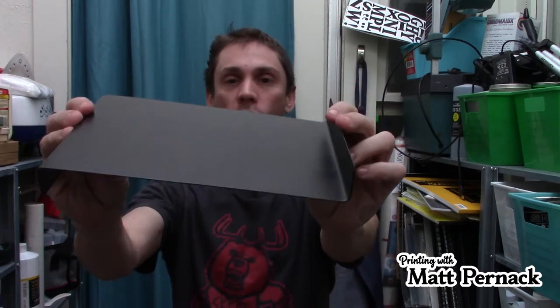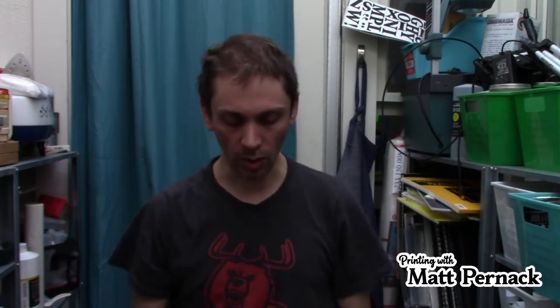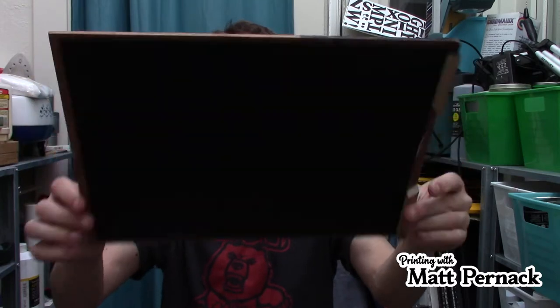I am notoriously bad at keeping myself safe. I have to constantly remind myself to use a bench hook. And what is a bench hook? This is a bench hook. You can buy them pre-made — this one is a metal one from Speedball. Or you can make your own, such as this one, which I've made myself. And I even have a bigger one too. Today I want to make another one and show you how.